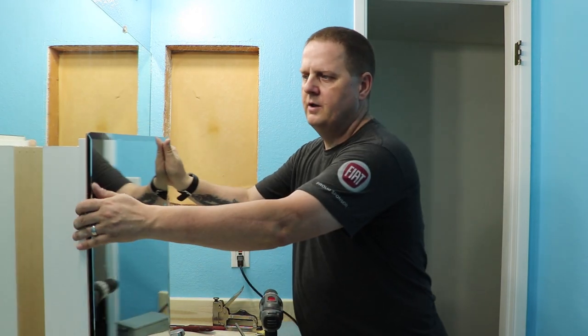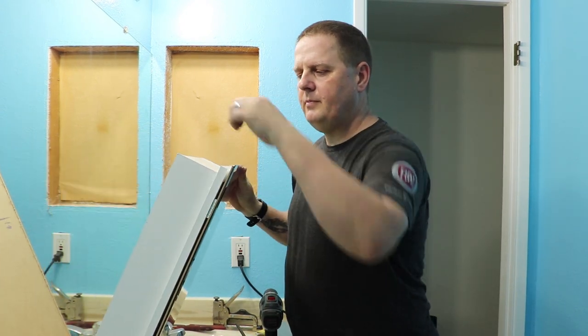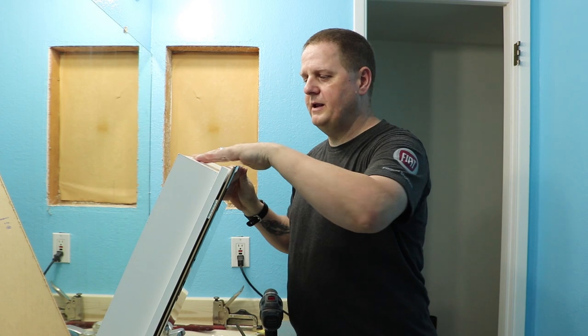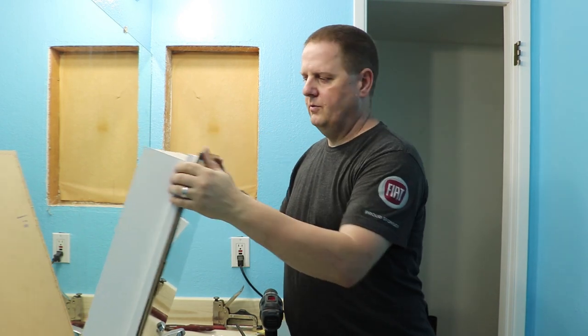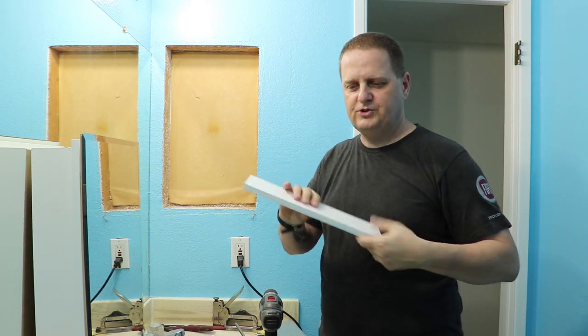So what we have here is a nice new frameless one. This is laminated melamine, so it's a different construction, but it also has, as we need, a couple of shelves.